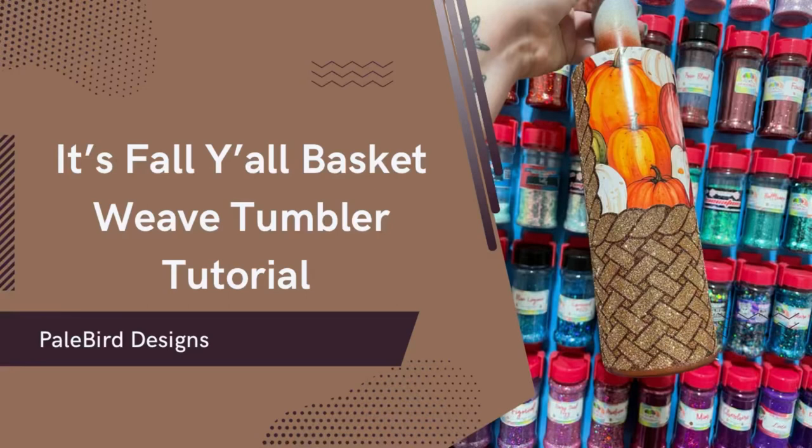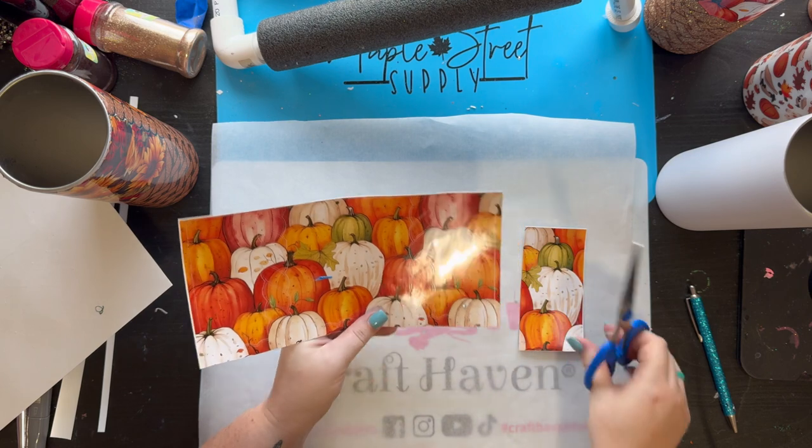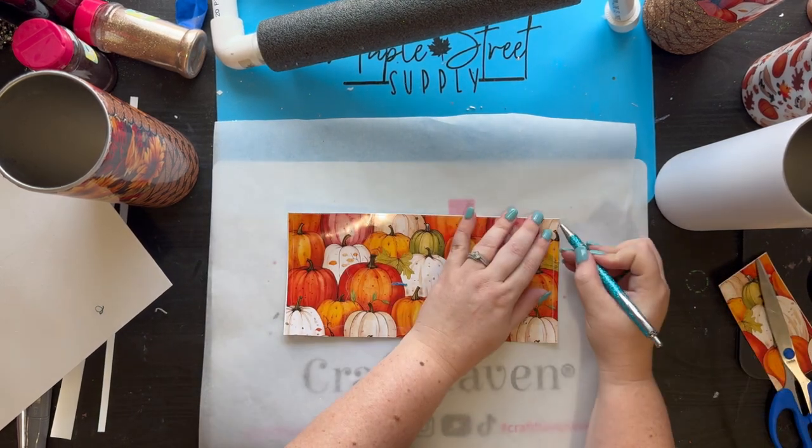Hey y'all, welcome back to another tutorial! This time it's our fall basket weave tumbler tutorial, which was our craft along in the glitter guy this month. I'm just going to trim down my vinyl and get rid of all these extra pieces.